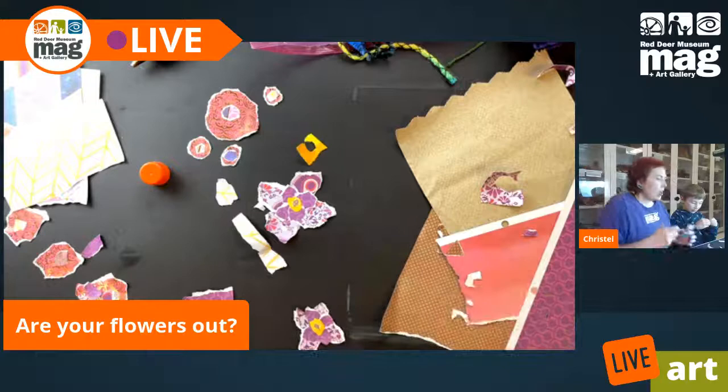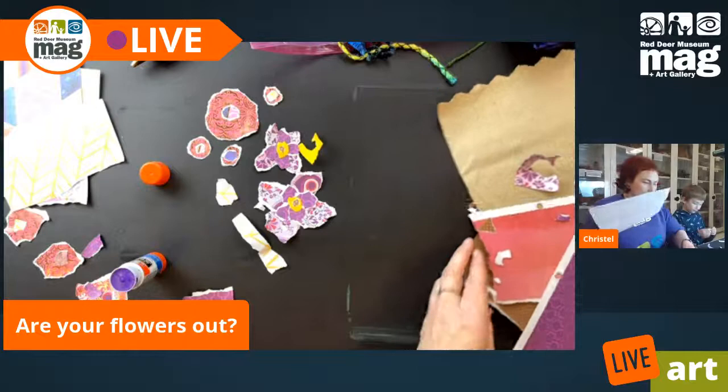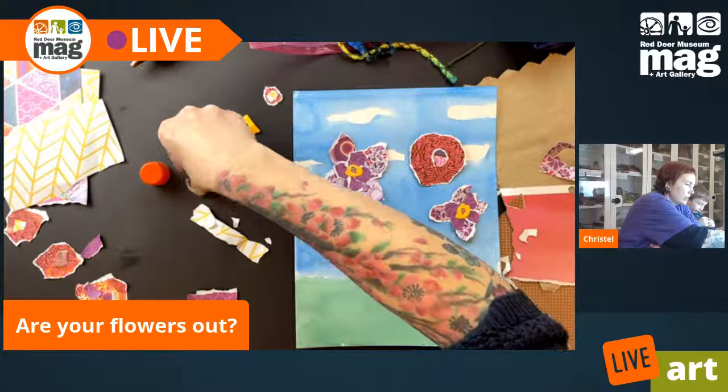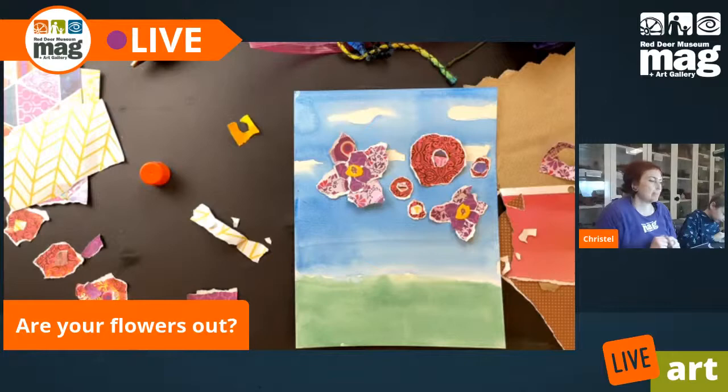Now I've got two flowers. I'm going to move along — my piece of watercolor paper is more or less dry. I'm going to put these flowers on here, and then I'm going to take some yarn so that I can have stems for them.